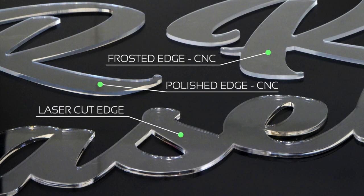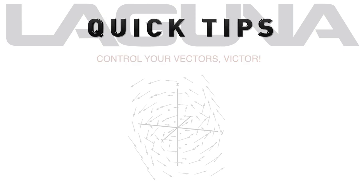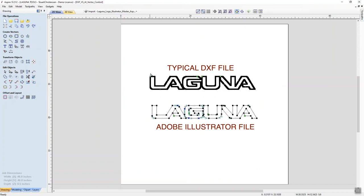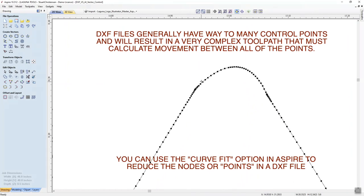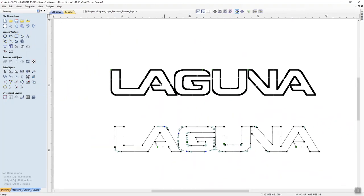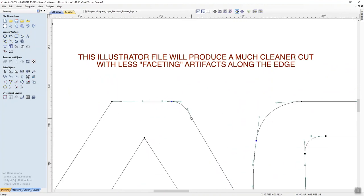The process starts with creating a good tool path, so you'll want to watch your vectors closely. As you can see here, we have two logos — one is a typical DXF file and the other is an Adobe Illustrator file. They both pretty much look the same, but DXF files generally have a lot of extra points or nodes and way too many control points, resulting in a very complex tool path. It's best to use Illustrator Bezier curves and keep your nodes or points to a minimum. This will create a less complex tool path and a better edge finish.